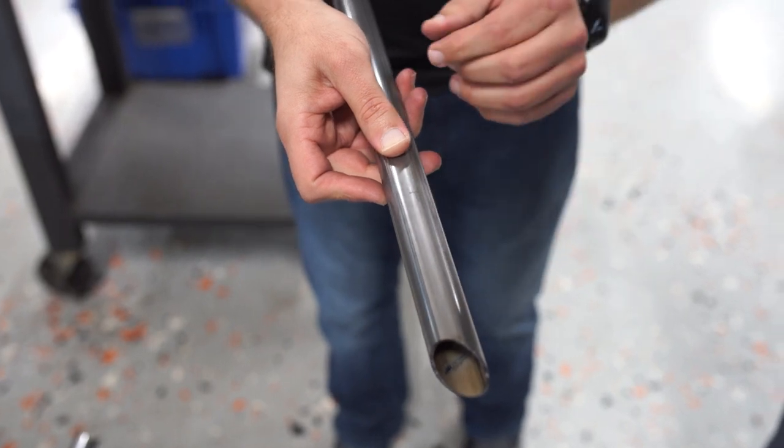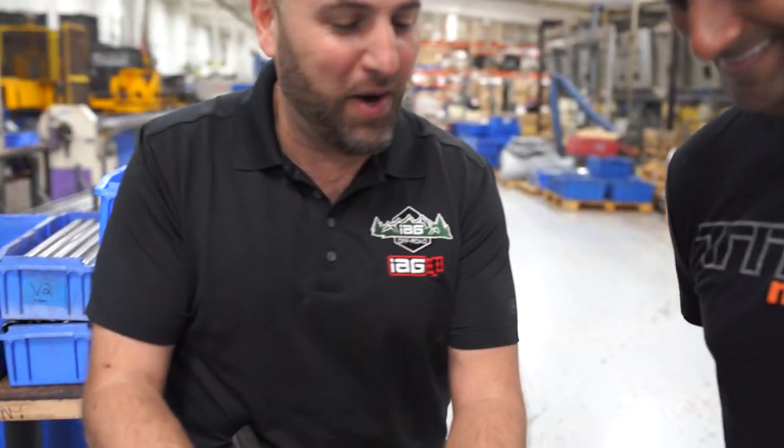Is that T for Titan? It can be — it can be T for Titan if you're ready to do some private label parts.